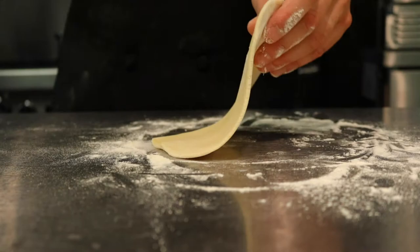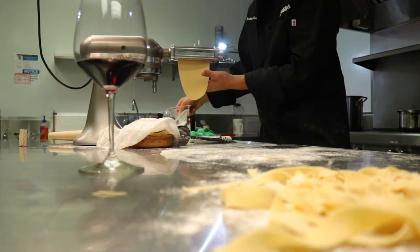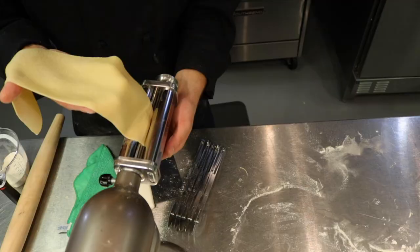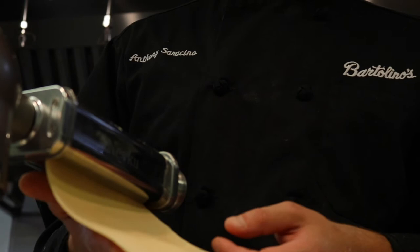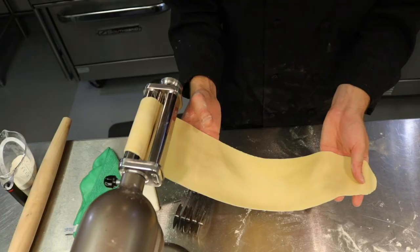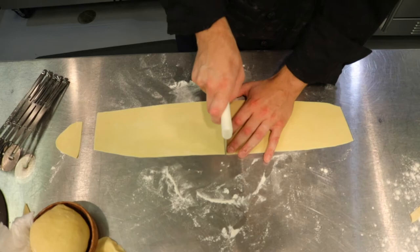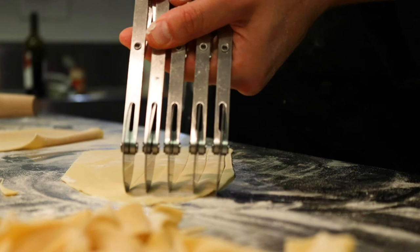Next we're going to take our dough, work it to get it flat, and then run it through our pasta sheeter. That's going to make it thinner and thinner each time we run it through. When we get the desired thickness — usually about a two or three count on the sheeter — we're going to cut through them with a bicycle cutter and that gives us perfect noodles every time.